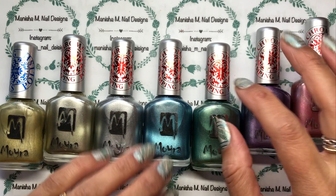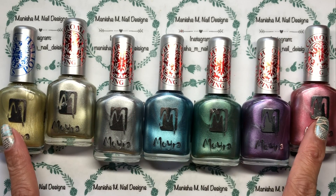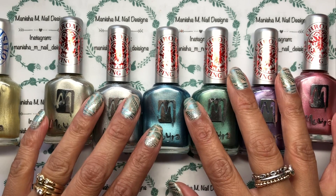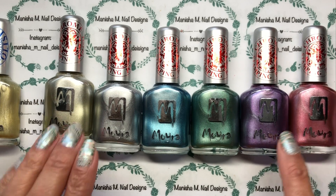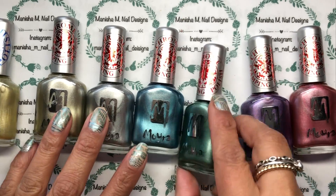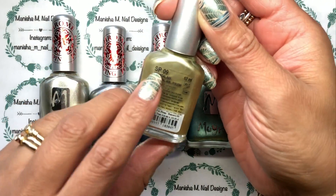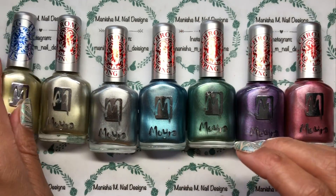Hi there ladies, welcome back to my channel, it's Manisha here. Today I'm going to be sharing some swatches of these beautiful polishes I've just recently purchased from Moira. Those of you that follow me will have seen the Moira haul I shared recently. These six polishes were ones I purchased — they're part of the chrome stamping range, so they do actually have 'chrome stamping polish' written on them.